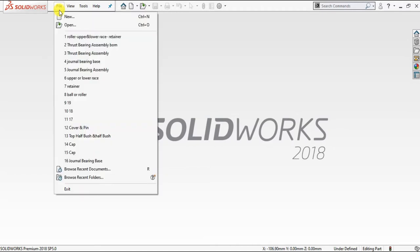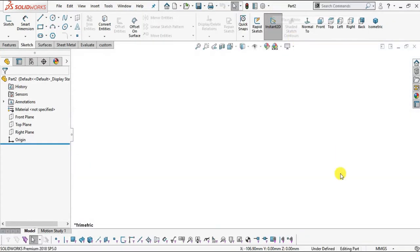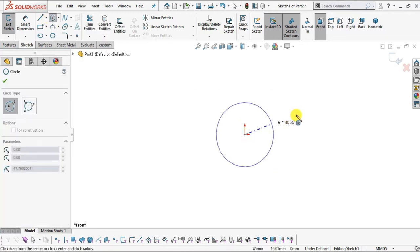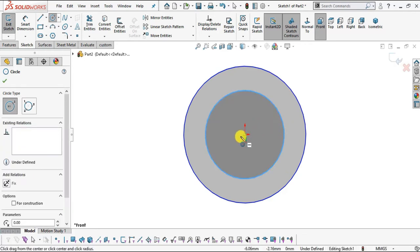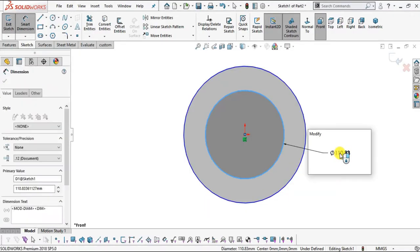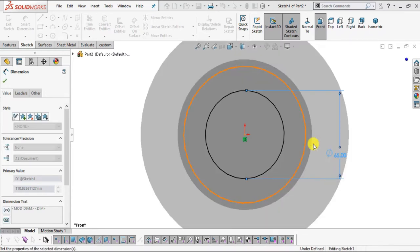Moving to SOLIDWORKS: go to File, New, Part, click OK. Select plain white background and millimeter gram second unit system. Select front plane and click Sketch. Select Circle command and create two concentric circles using the origin as center. Go to Smart Dimension — the inner one is of radius 32.5, so its diameter is 32.5 times 2 equals 65. The outer one is radius 40, so its diameter will be 80 mm. Click OK.